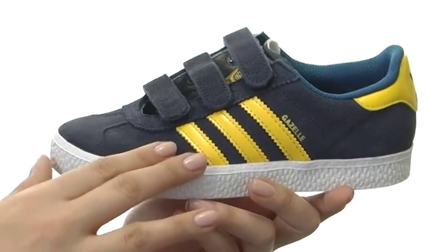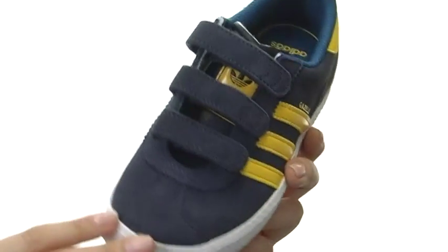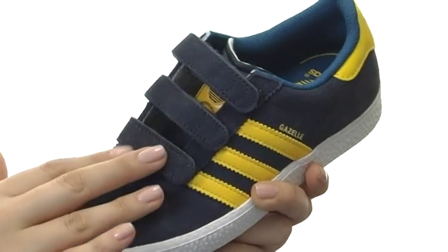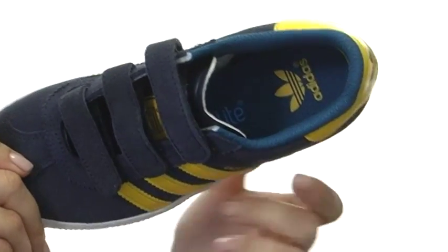Here we have a durable suede upper with a classic three-stripe design in leather, not to mention a triple hook and loop for easy on and off, but also that nice secure and adjustable fit.